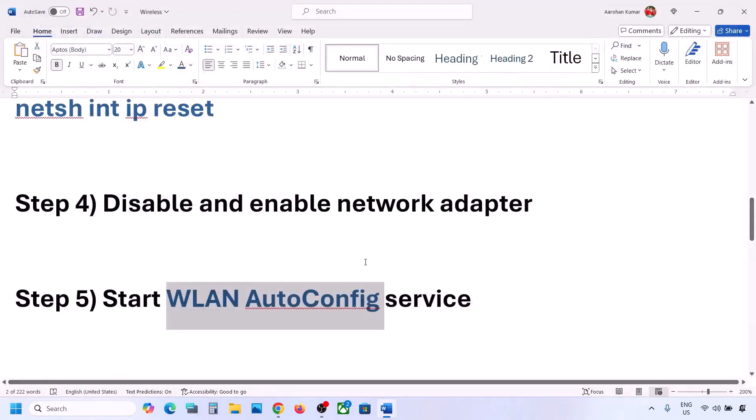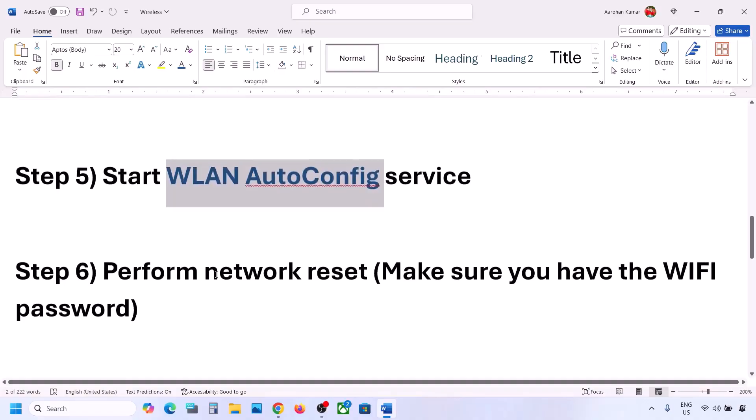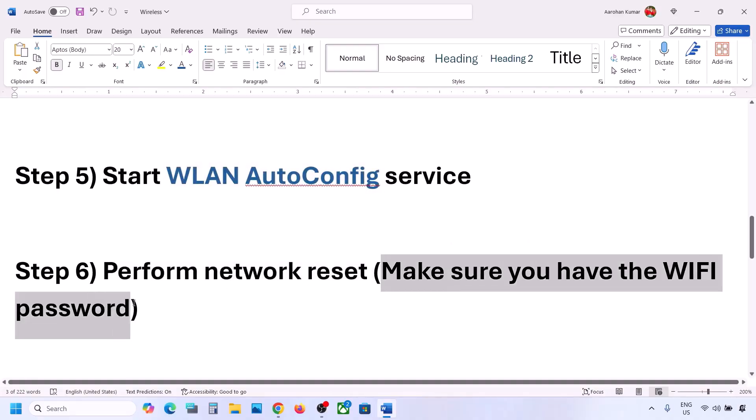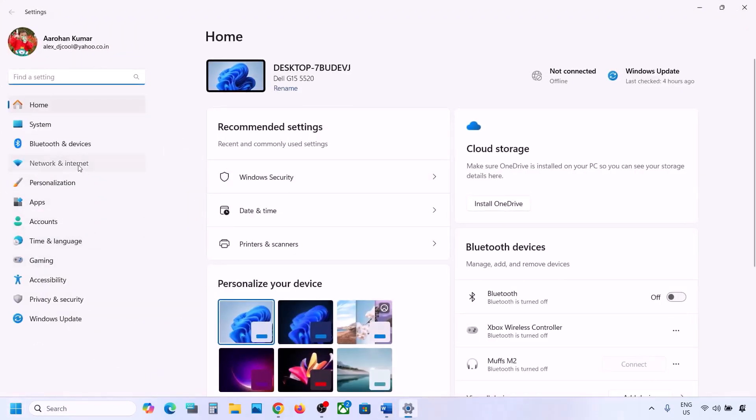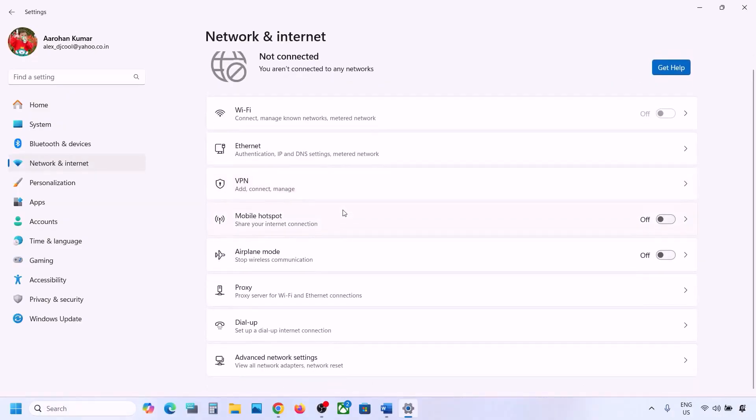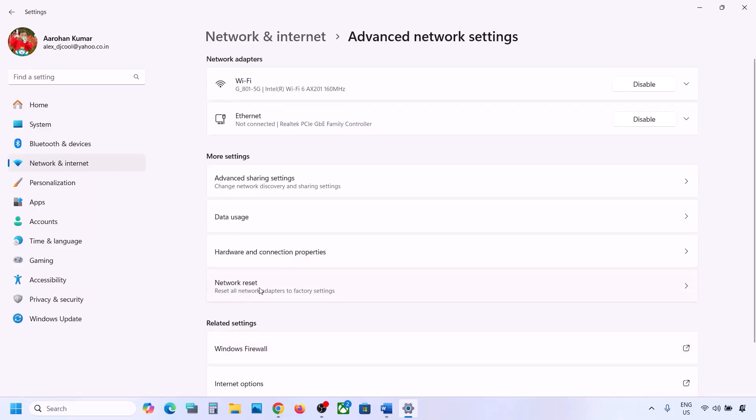The next step is to perform a network reset. Before you do, make sure you have your Wi-Fi password, because after the reset it will ask for your password. To perform a network reset, open Windows Settings and go to Network and Internet. In Windows 10, scroll down to find it. In Windows 11, click on Advanced Network Settings and you will see the Network Reset option.